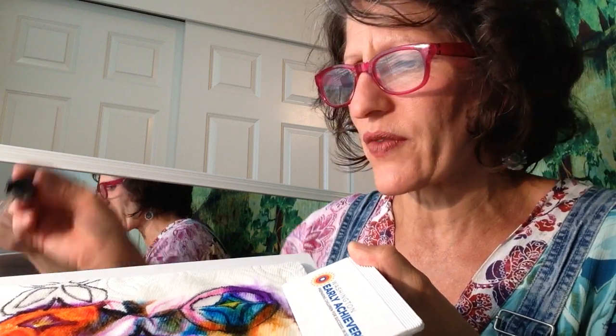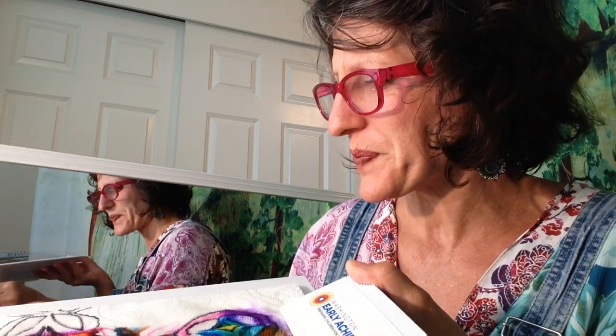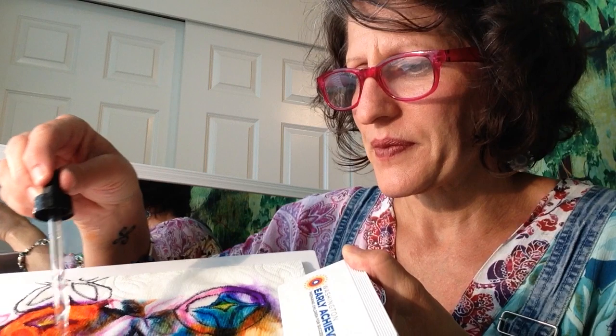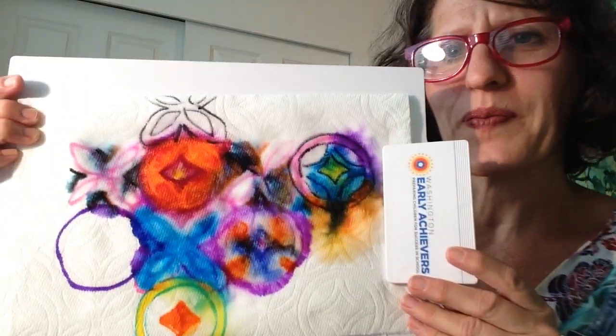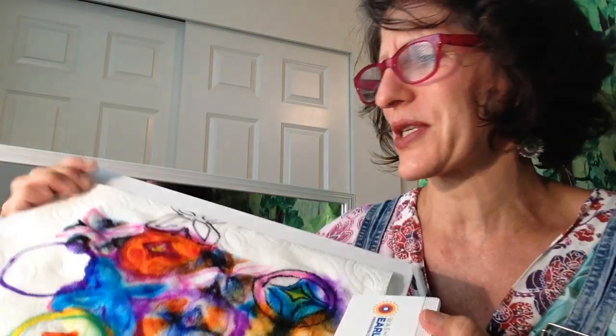Does this remind you of anything you've ever seen before? One time when my little boy was small, we did some tie dye — this is reminding me a little bit of tie dye. This is just very calming and very fun. Look at that — wow! I'm really excited with how that turned out.